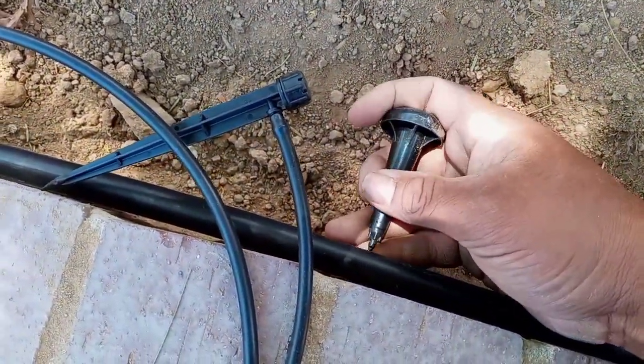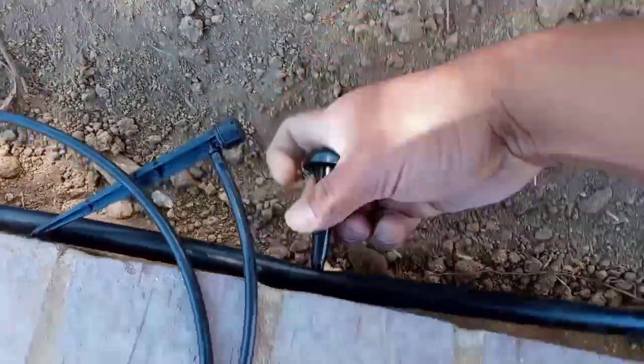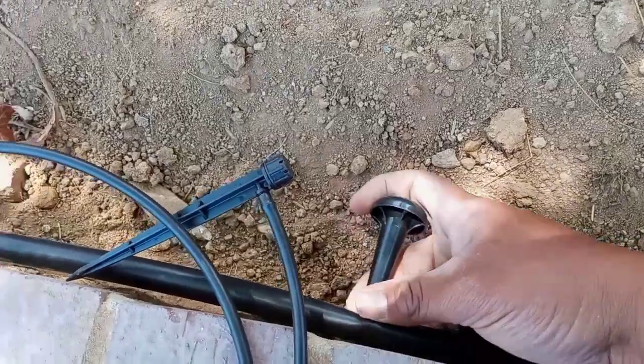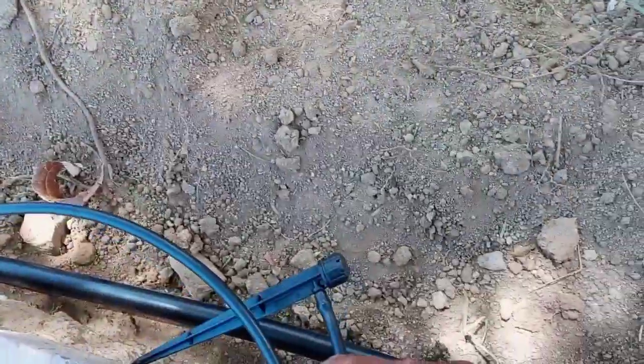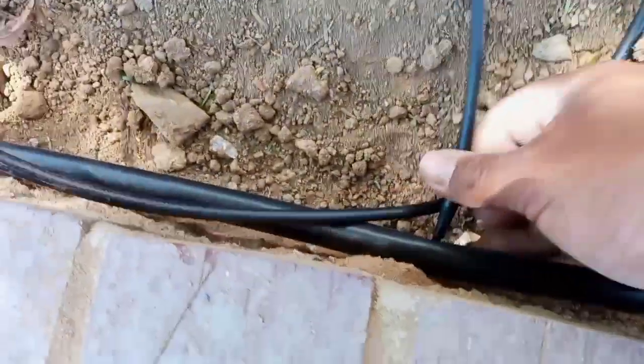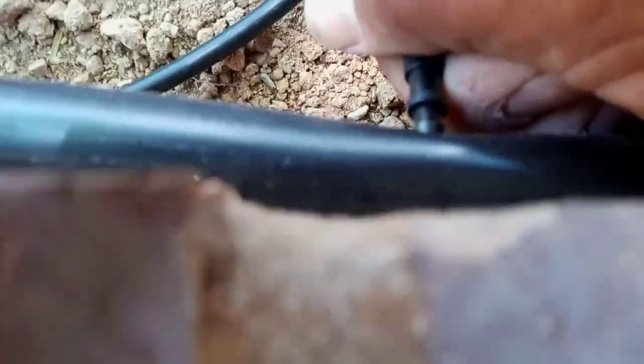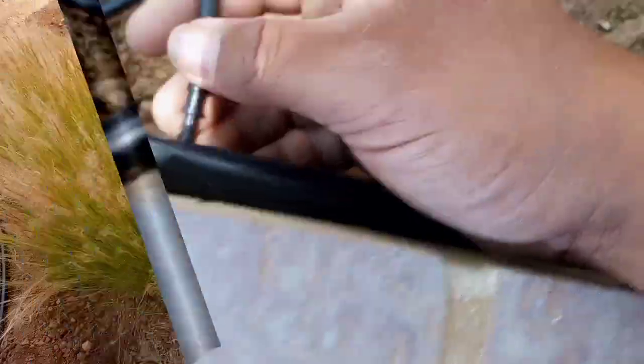There you go — this is exactly what you do. You punch a hole right into the drip line and then you put in your little emitter there so it can do its job. We turn it and do what it takes. You guys can see how we made the hole and then we push it in — that's all you have to do to make sure these drip irrigation emitters go in and do the stream bubbling the way they're supposed to.